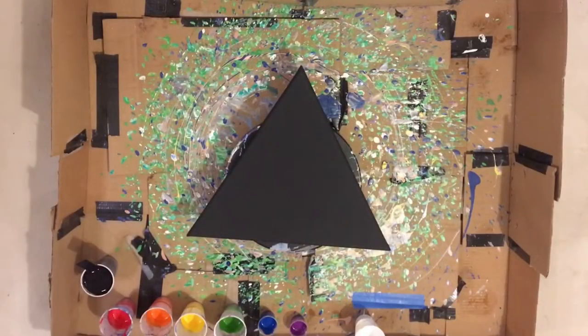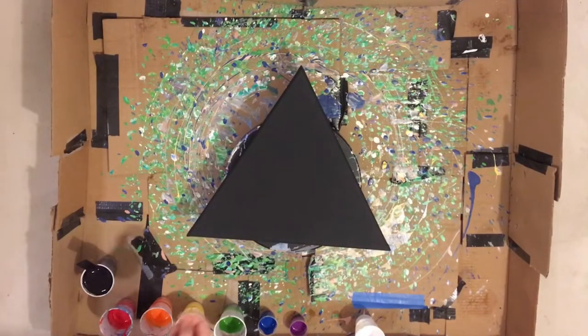We are going to be using the rotating cake stand, so it's going to be kind of like a spin art rainbow, if you know what the album cover looks like. We're just going to jump right into it. I have already painted my triangle black.